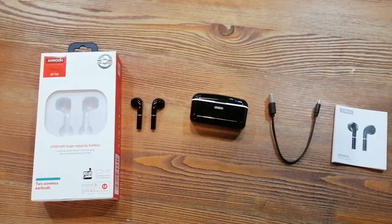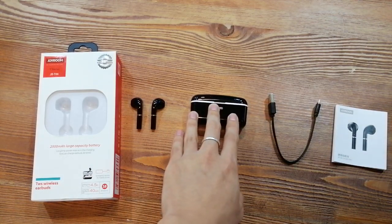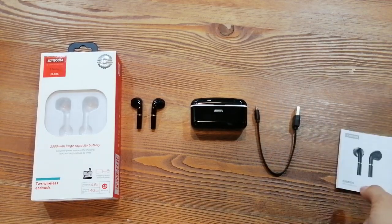Ok, I already opened it. We can see the earphone, a charging case, a USB to micro cable, and a clear user menu in the package.